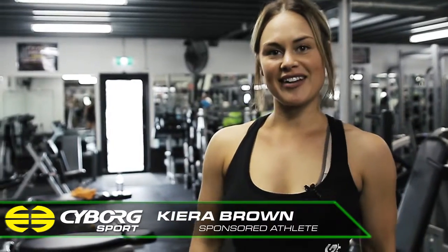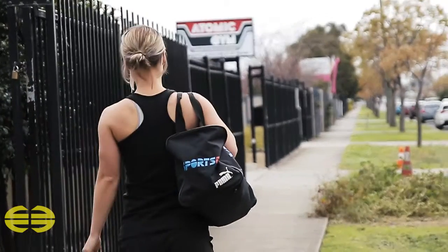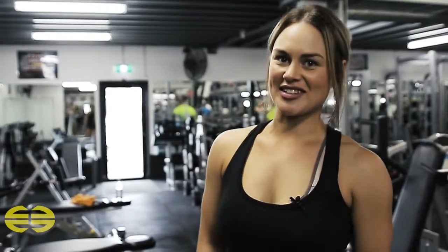Hi everyone, my name is Kira Brown. I'm a Cyborg Sports sponsored athlete. Today we're here down at Atomic Gym in Epping and we're going to train some shoulders.